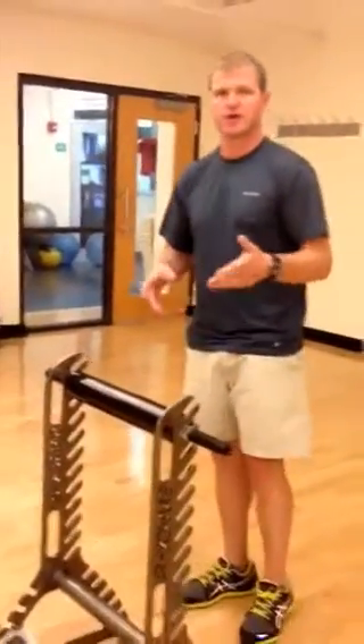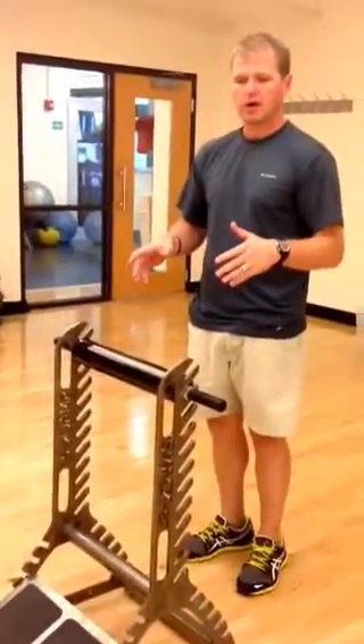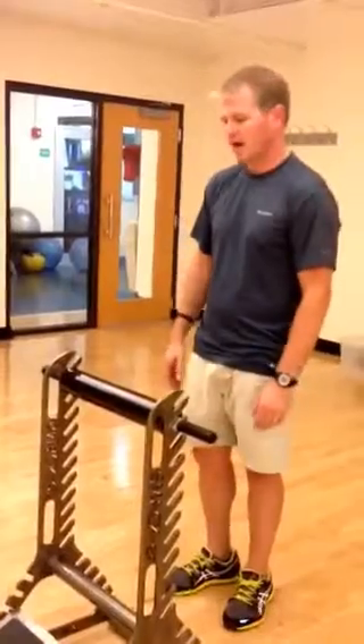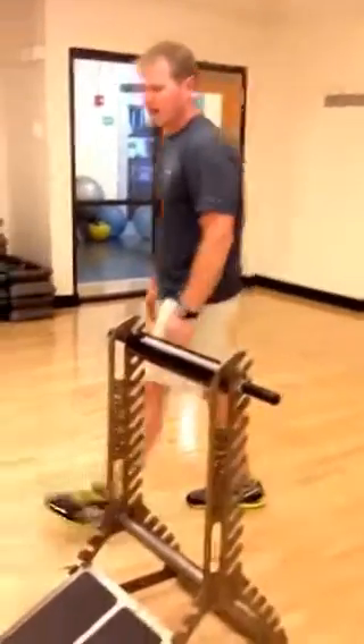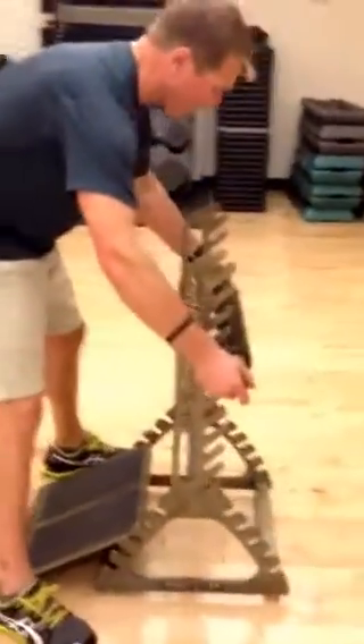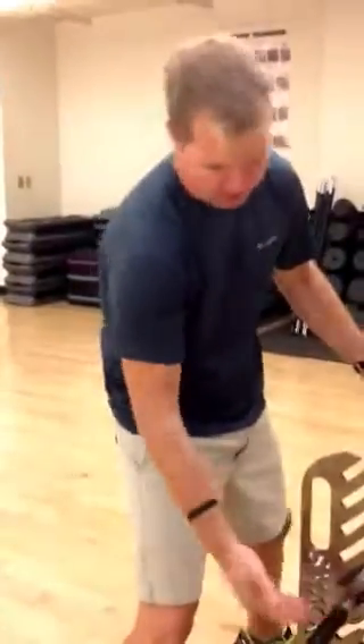I'm just doing a demonstration here, but we certainly want to do left and right. Anytime you roll one or the other, you certainly want to do both so you can even that out. Next, we'll look at how to roll out the calf muscle. We come around the opposite side and we're going to put it about halfway down.